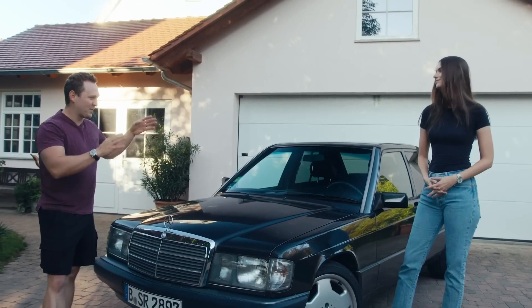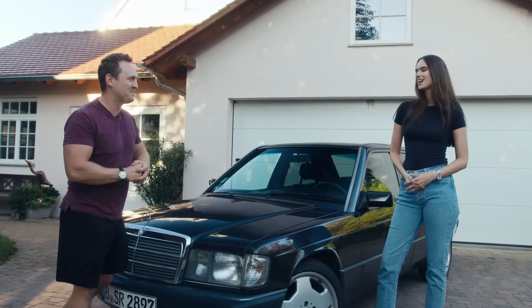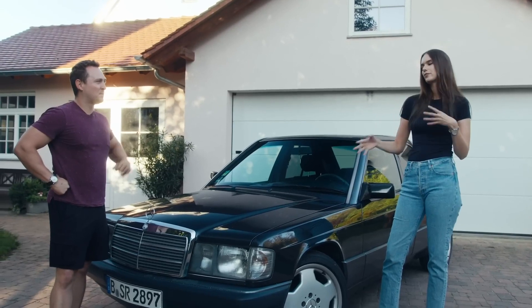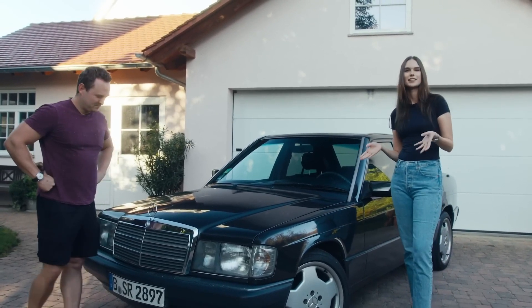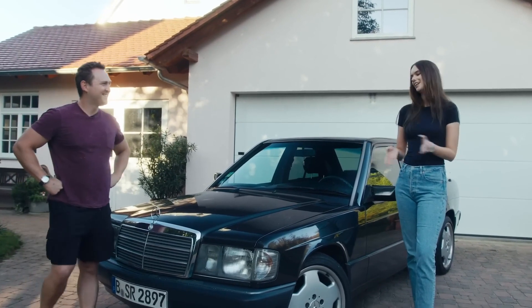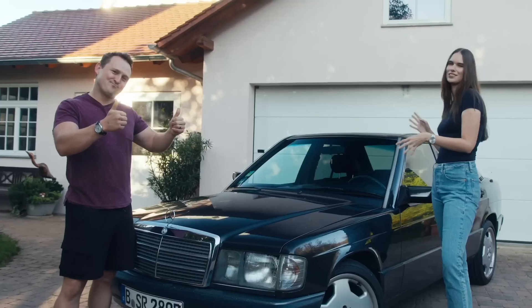26 years old and you've got yourself a classic Mercedes. Tell me a little bit about how that story unfolded. So, it starts with a little bit of family background. My family is very involved with this generation of classic Mercedes, and my mom had a silver 190E when I was really young.